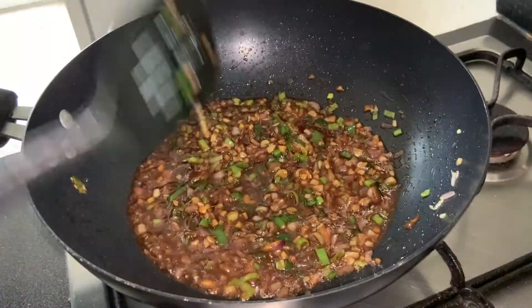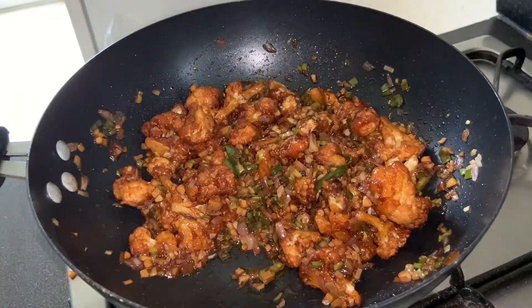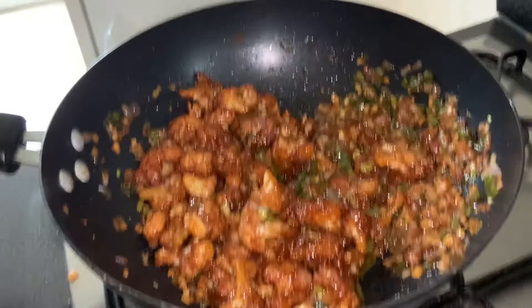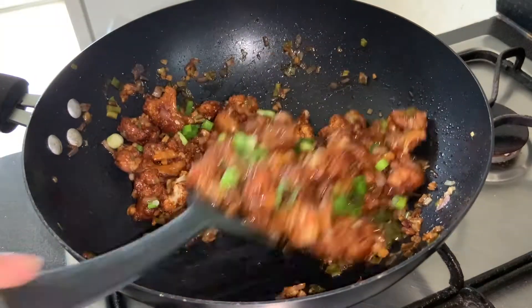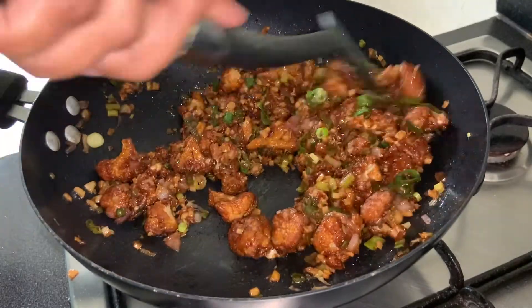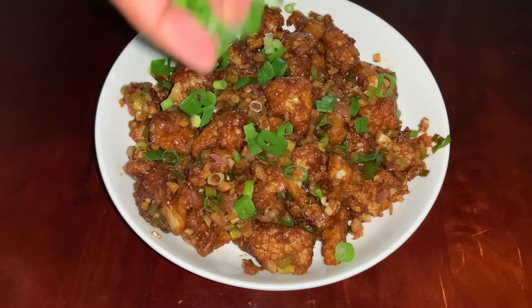The sauce mixture is ready. Now add the cauliflower and combine well until it's nicely covered with the sauce. Add more spring onion greens on top and serve hot.